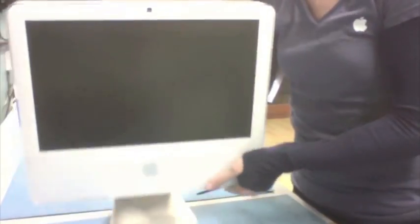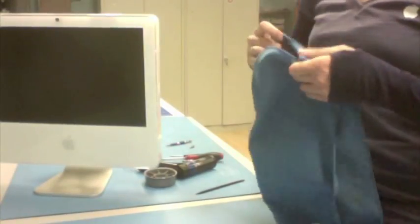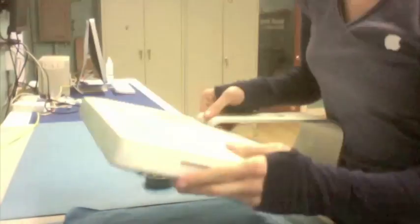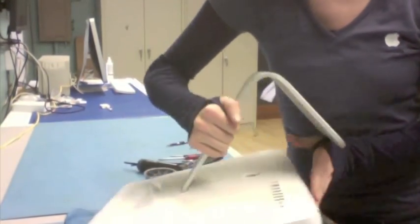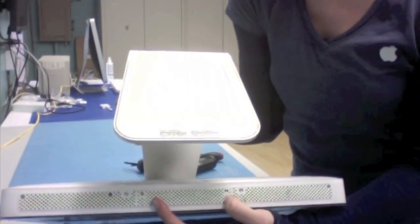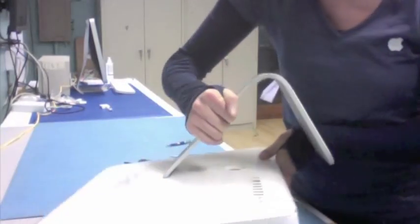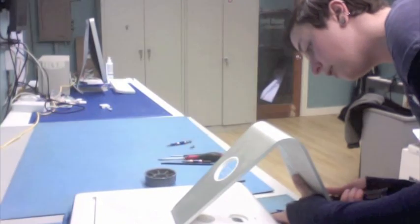So the first thing that you want to do with this generation iMac is we're going to lay it face down. I just want to make sure that it has a nice soft cloth to lie on while it's face down. Now, on the bottom of this iMac, you'll notice that there are two screws for the RAM access. Those are the screws that you'd normally take out to just replace the RAM. I'm going to start by taking those out and taking the access panel off, so I'm going to grab my Phillips head driver here.